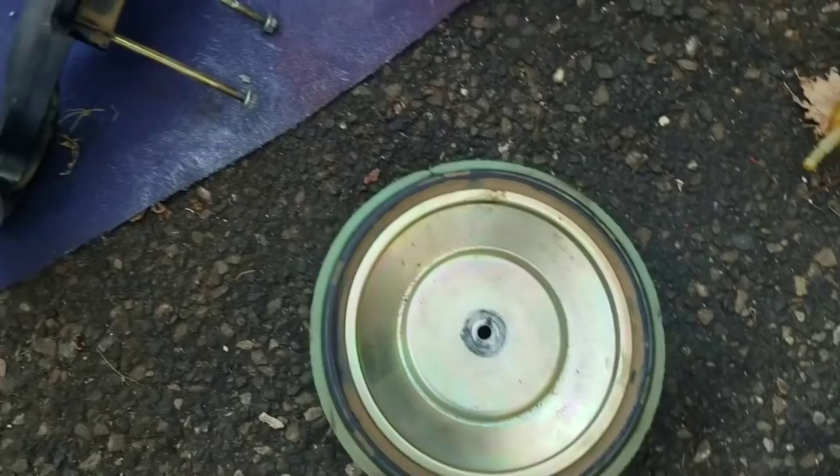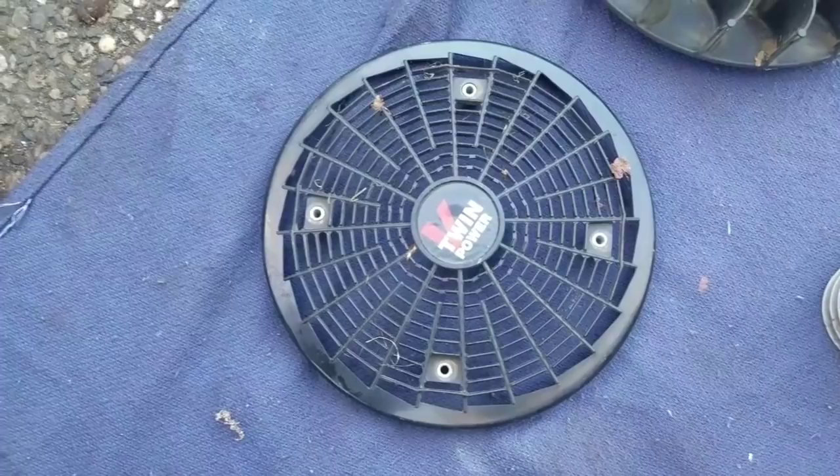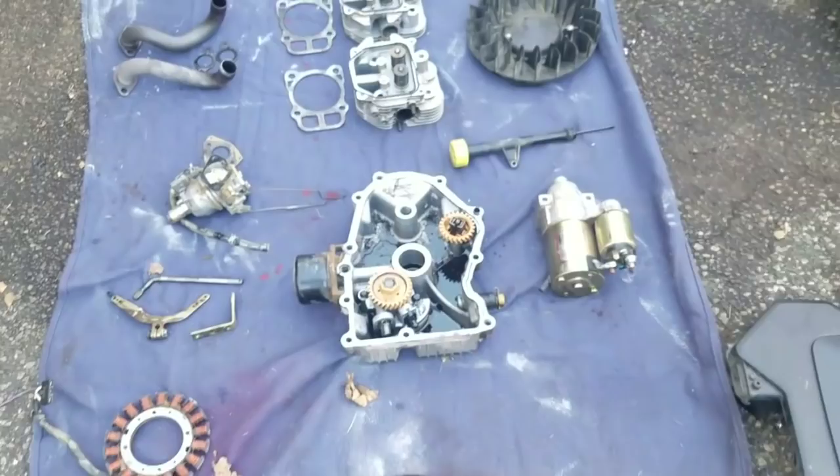Here's the flywheel, air filter, intake manifold, flywheel blower vent cover, flywheel blower. So I've got some pretty decent parts.